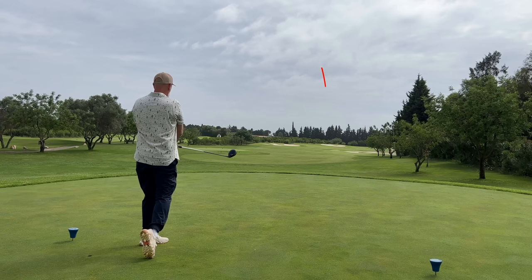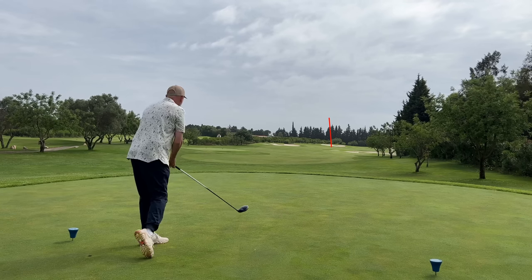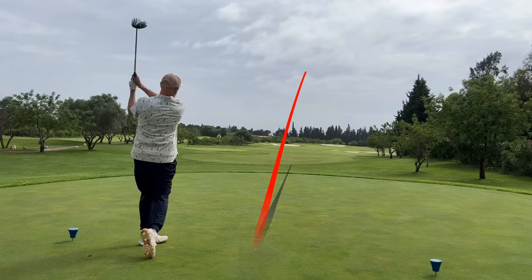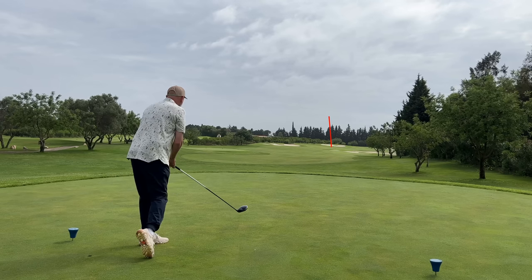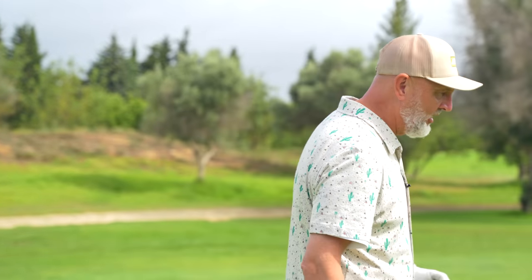And seriously, that ball has gone straight! The interesting thing is my wife's behind the camera this week, and I can assure you there's no setup — that was the first take. I've tried these principles throughout my round this morning and I just cannot believe the difference it's made in straightening up my drive. I'm predominantly a fader of the golf ball, and I'm doing two things: changing my address position and adjusting my tempo — and I've just hit a bullet, straight drive. I'm amazed.